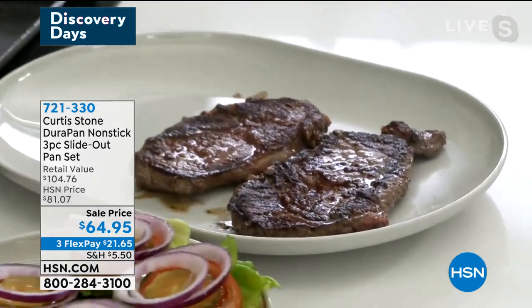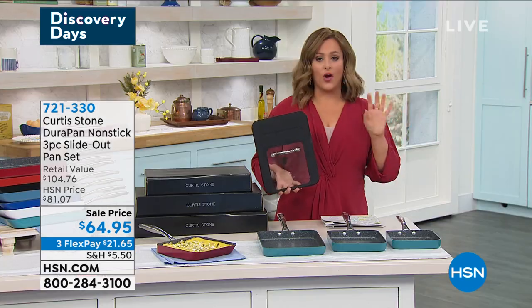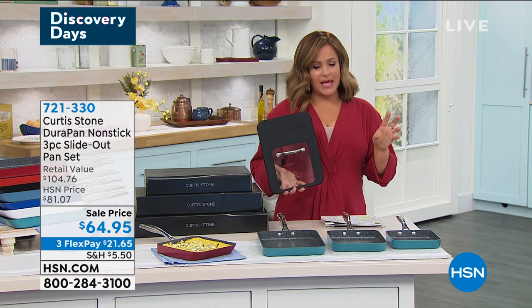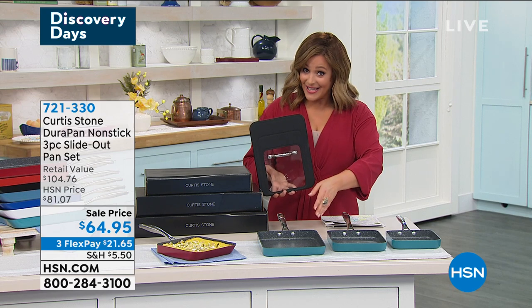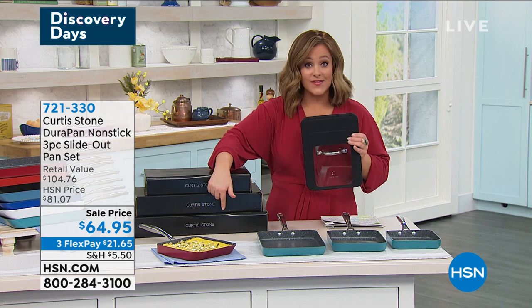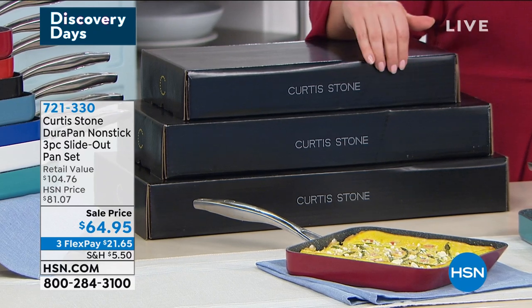I do want to talk about the value because they're just more convenient — you have more space so your food has space to cook evenly. You're going to love that. These are all stovetops including induction. They are oven safe so you can bake in them as well, up to 450 degrees. And you will get all three today — the 7, the 9, and the 11 inch — in their individual boxes.